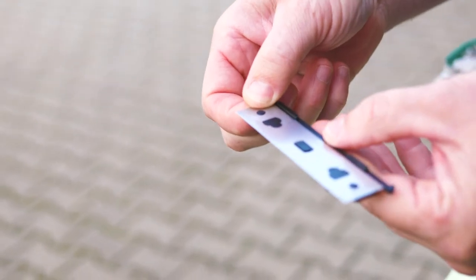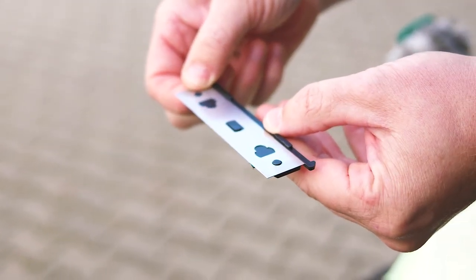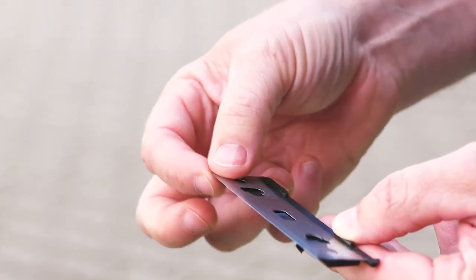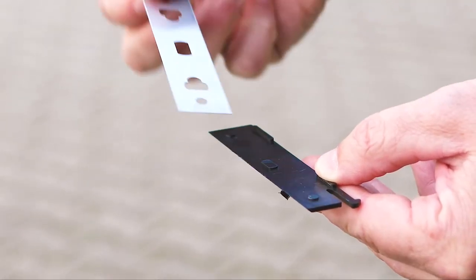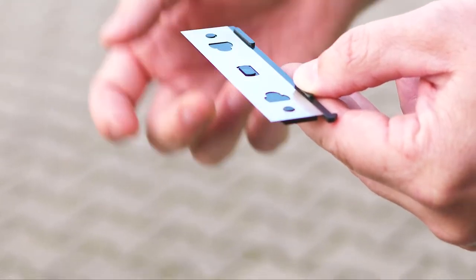Now that we've got the blade in our hands, let's talk about the material for a moment. Unlike the blades on other scrapers, the Ergotech Ninja has a double-sided blade made from rust-proof 440A stainless steel — the best possible cleaning results guaranteed.